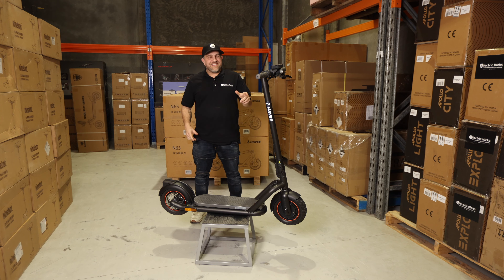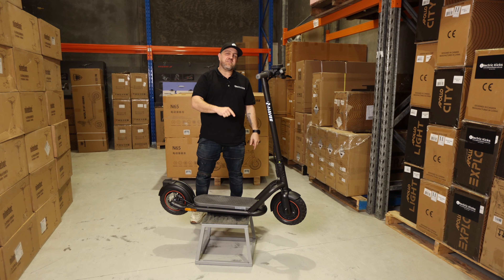Hi, Joe from Electric Kicks here, and today I'm going to introduce you to the Navi N65.